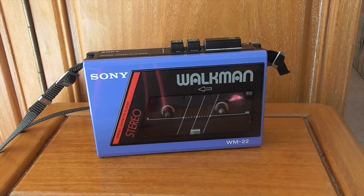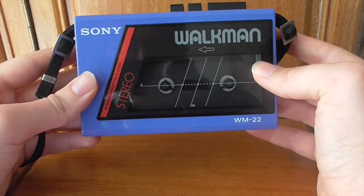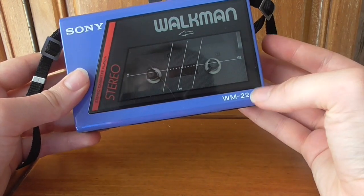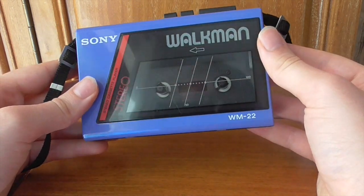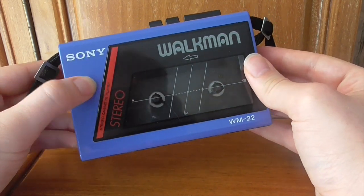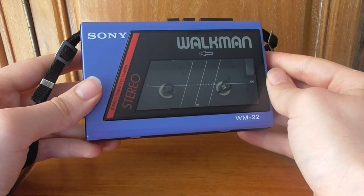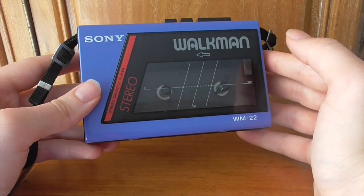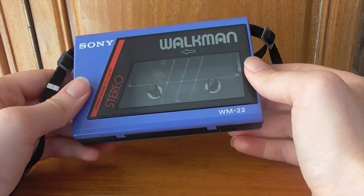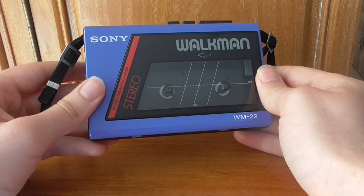Hi there guys, it's Adam Martin here. Welcome back to Day Two of Walkman Week. Today we're looking at the Sony Walkman WM-22. This is a very stylish model — lovely blue colour with red and black trim. To the best of my understanding, this came out around 1984 and was the first true budget Walkman. Before this, a lot of Walkmans were considered high-end and fairly expensive, though they had great quality.